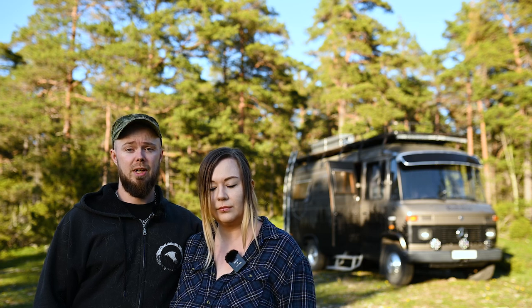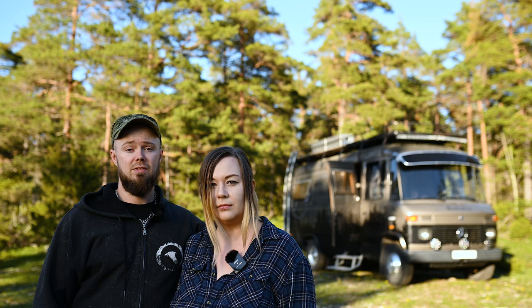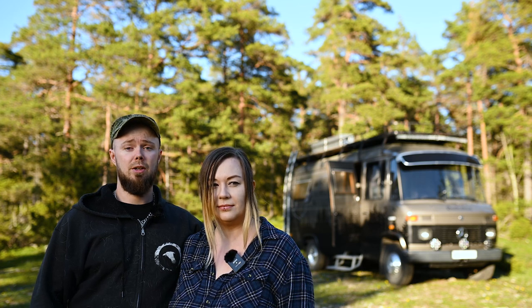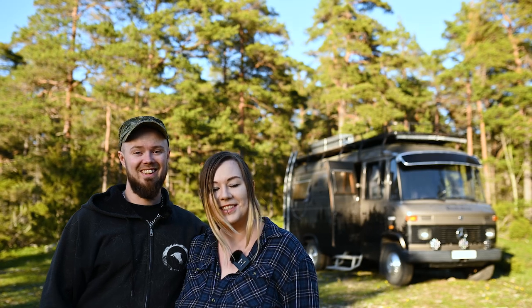Number one: if you live full-time in a van or long-term, it might be very nice to have a dishwasher to take some time off your hands, because all the regular chores take a little bit longer in a van compared to when you're at home. Number two: even if you take shorter trips during summers when the water is warm and nice, if you hate doing dishes like us, it can still be beneficial. Why spend your time doing dishes on your vacation when you could go surfing or hiking instead?